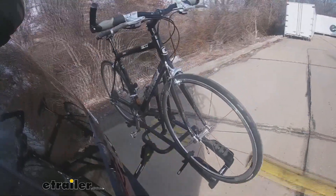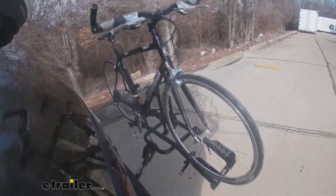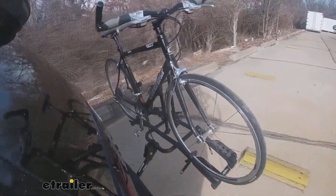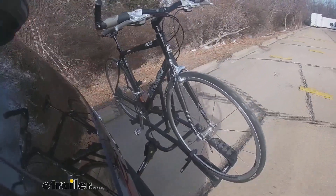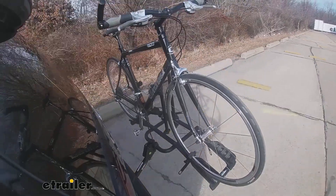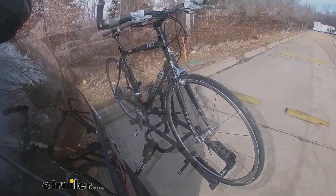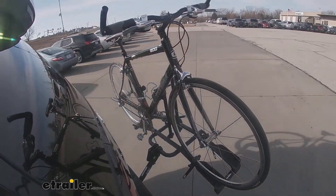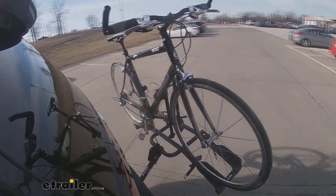Thanks for watching. Here we are on our test course. As we hit the alternating bumps, you can see what it would be like to hit a pothole on the road. Our solid speed bumps simulate pulling in and out of a driveway or hitting a speed bump in a parking lot. We use the slalom portion of our course to simulate the side-to-side movement such as turning corners or evasive maneuvers.